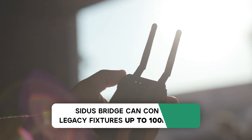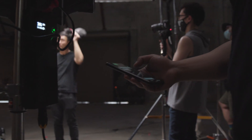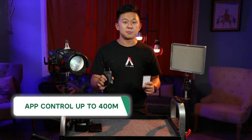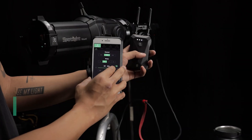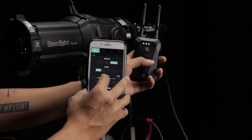The bridge also strengthens the integrity and range of your mesh network on set. It can control 2.4 gigahertz fixtures up to 100 meters away and has the same Bluetooth range as other Sidus mesh devices — a maximum of 80 meters between devices and 400 meters from your phone.